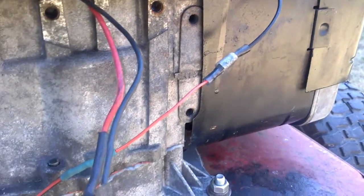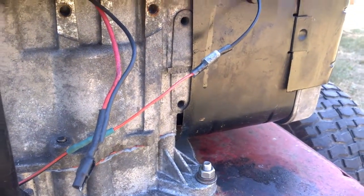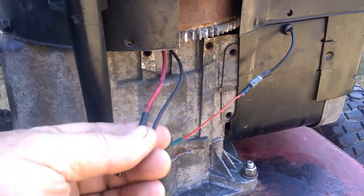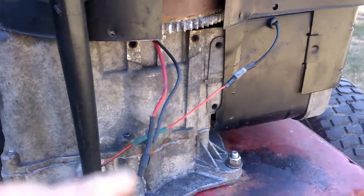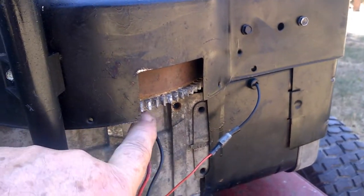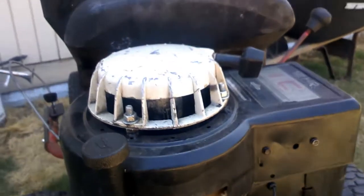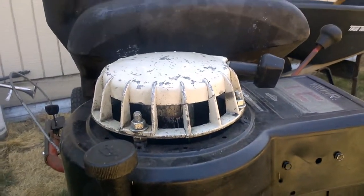The black wire actually goes to the magneto grounding from the M terminal on the switch. The leads are for the alternator, which isn't hooked up. It originally had an electric starter motor which was missing, but I modified it to be able to use a pull start.